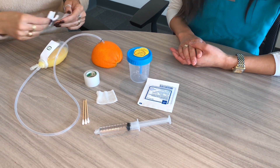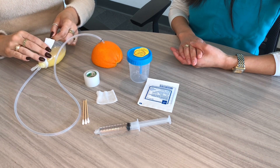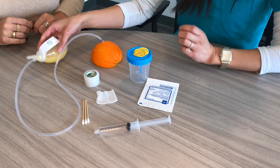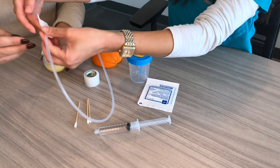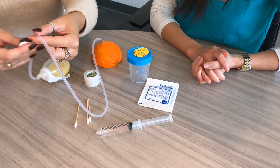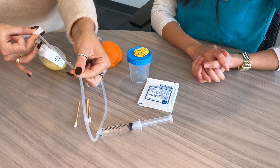Now you can unpin the drain from your clothing. If your team has told you to strip the drain, you can do that by squeezing the drain with an alcohol swab right here. You're going to squeeze and pull towards the bulb — just like that. Go ahead and pull towards the bulb before you empty it.